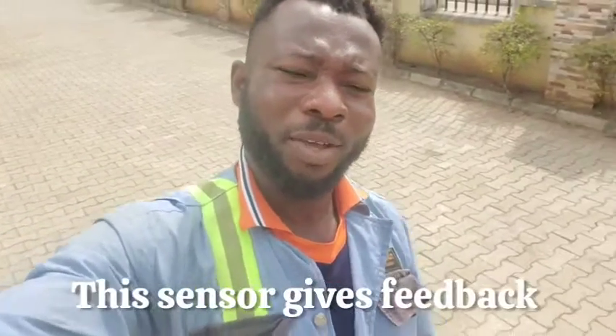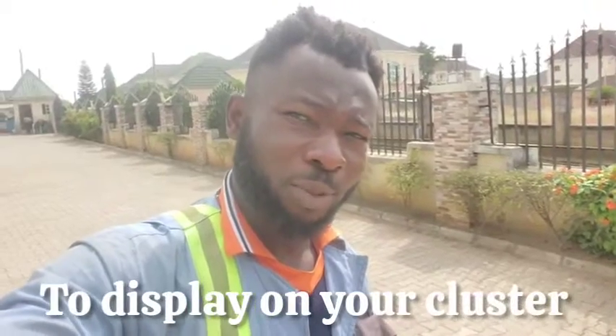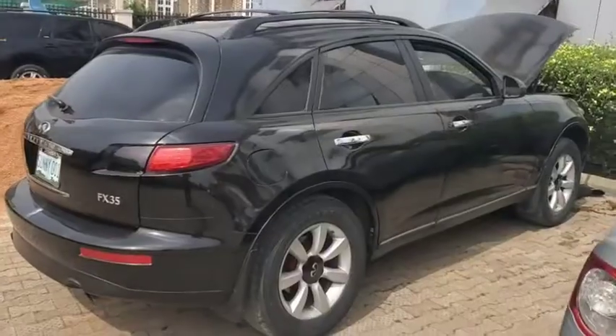Welcome back, this is Dr. Quarterfix. In today's video I'm going to be teaching you guys the location of the input and output speed sensor for an Infiniti FX35 2004 model. The reason I want to put this information out there is because when I was working on this very car, I was searching for it all over the place and didn't see any specific video that talked about it, so I decided to put it out for you guys.